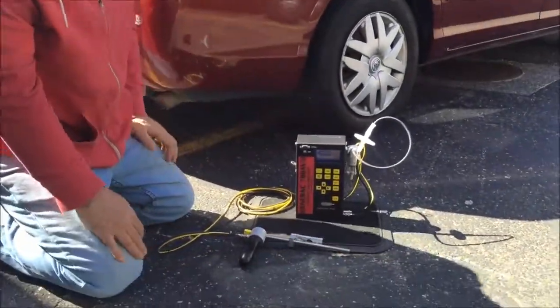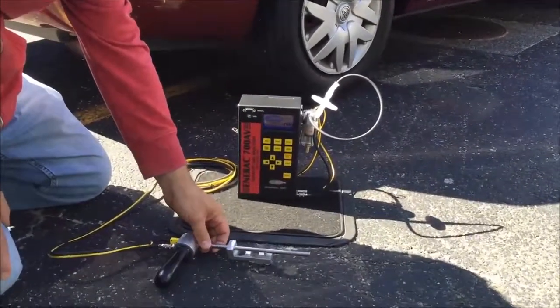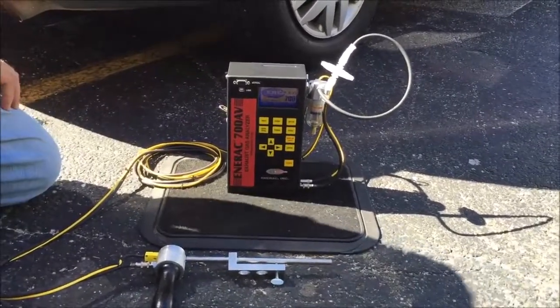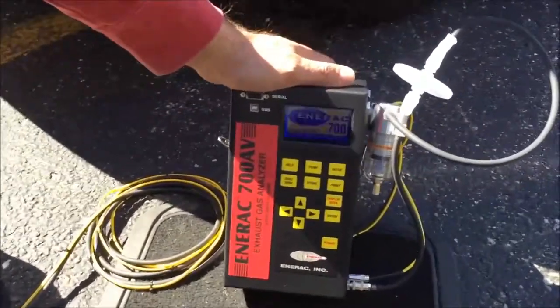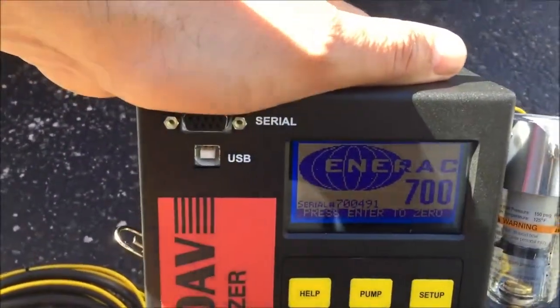You're going to want to let your probe get acclimated with the fresh air environment for a few moments — a couple of minutes at least. When we look at the screen, the press enter button is indicated in order to do an auto zero.